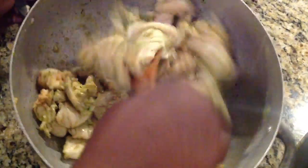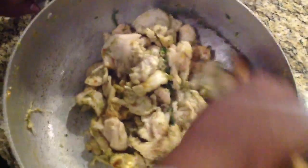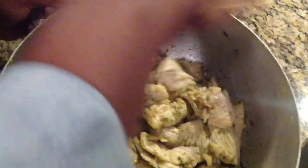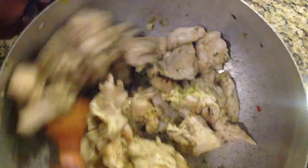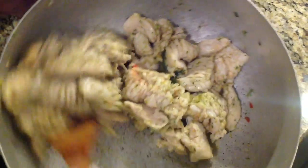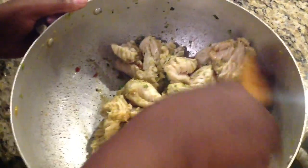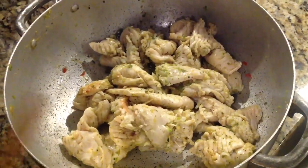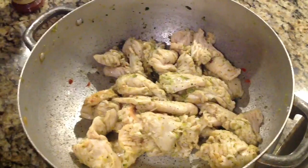Smelling good, oh my goodness! Once you stir it, if you want you can let it marinate, or you can just put it on the stove and add some water. But because I'm going to cook this tomorrow, I'm going to put it in the refrigerator and let it sit until tomorrow morning. Then I'll put it to boil and show you what it looks like.